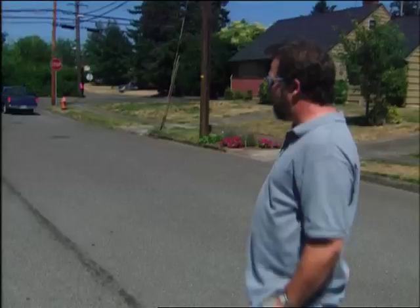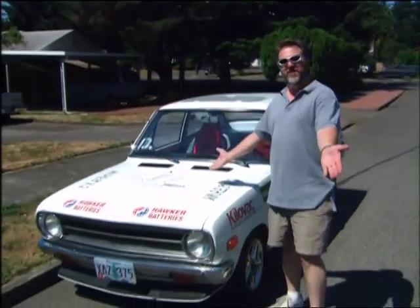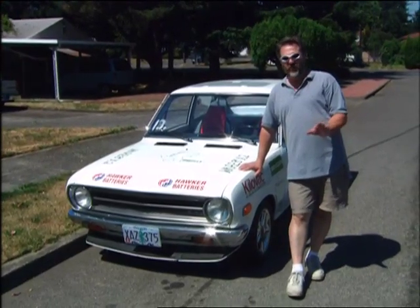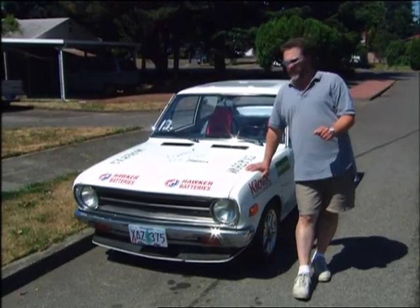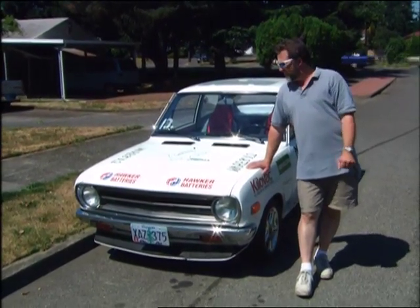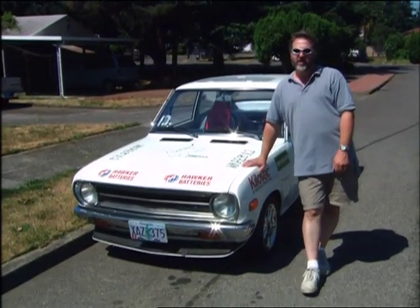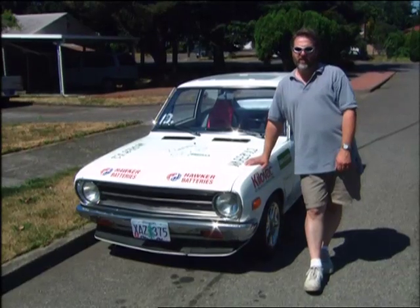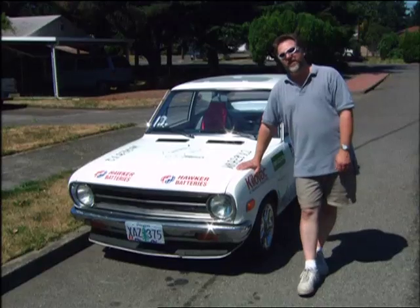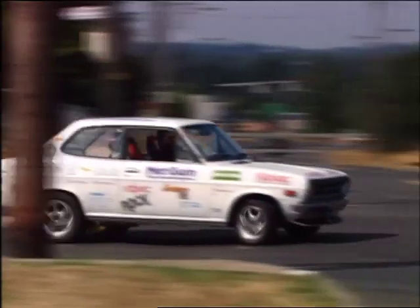Zero to 60 in four seconds, courtesy of John Whelan of Portland, Oregon. This is White Zombie — currently the world's quickest accelerating street-legal electric vehicle. It does zero to 60 in about four seconds flat, maybe a little less. The best quarter-mile time is 13.1 seconds, which is a little better than a brand-new 375-horsepower Corvette. This car was built to dispel the myth that electric cars are slow, dull, and boring, because it doesn't fit this car at all.